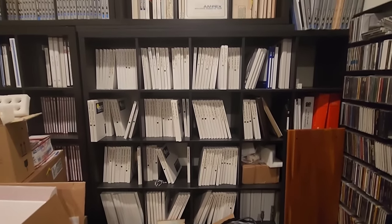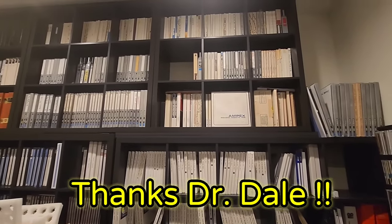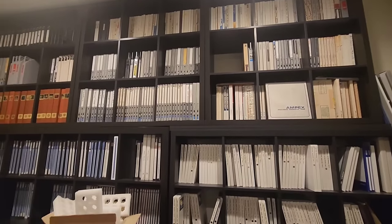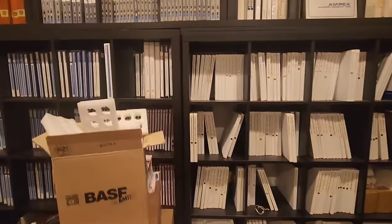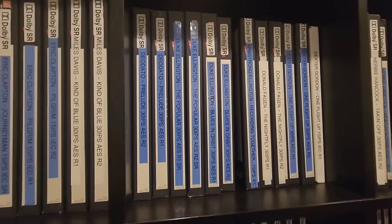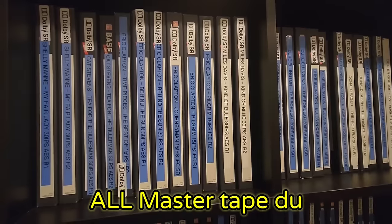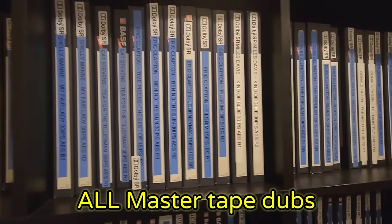Another edition of the Mikey Show. Here we are at a client's house, who's got all these reel-to-reel tapes — these are all master tapes. If we go up in here and see: Duke Ellington, Deodato, Miles Davis, Eric Clapton, Journeyman...